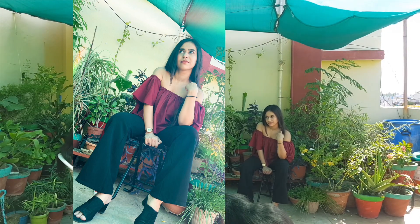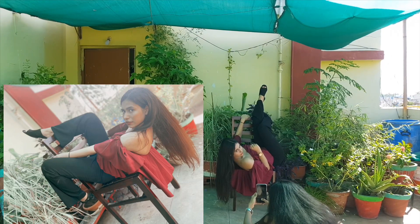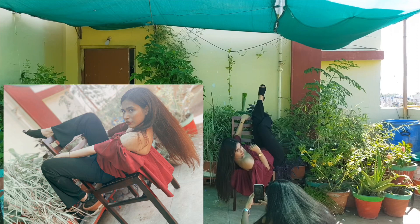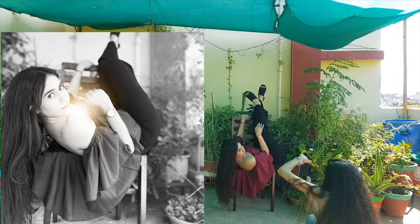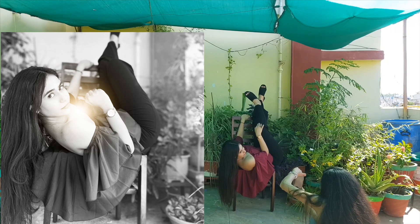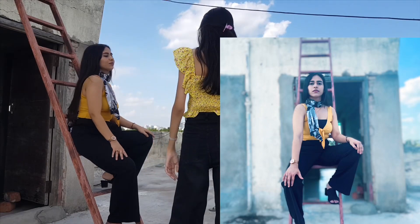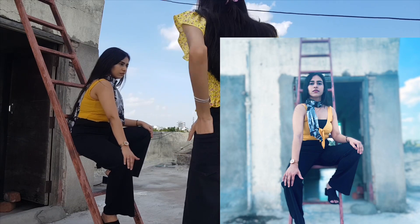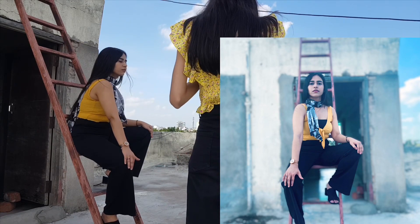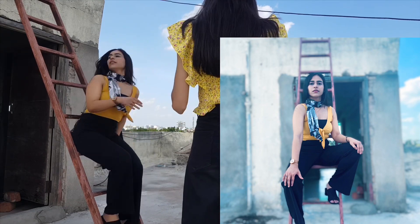I have edited this picture a lot — I used filters and some dust effect to make it look more attractive. This is a bit embarrassing but it's one of the best pictures from this shoot, and the monochrome one is my favorite. As you can see, I'm trying to behave like a boss in this picture. The background is very basic — there's a ladder and a wall with unfinished paint on it, but it looks so classy in the pictures.